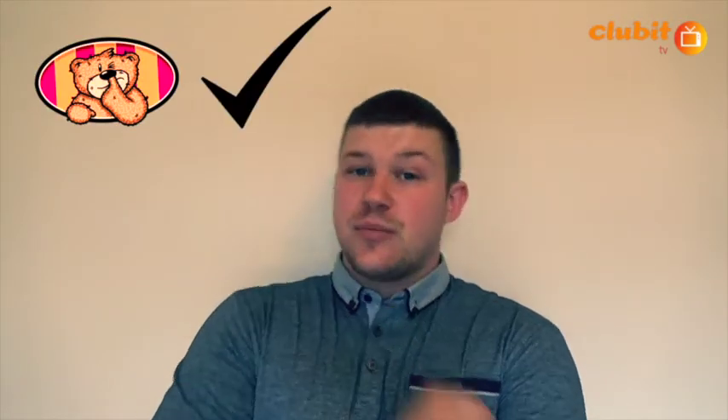Hello and welcome to Club It TV. Today I'm going to be asking you three questions. Question number one, do you like bad taste bears? Question number two, do you like horror films? Question number three, do you like telling the time?